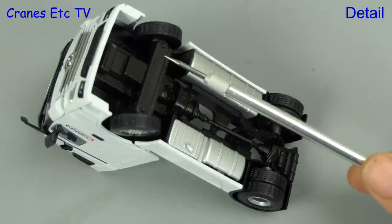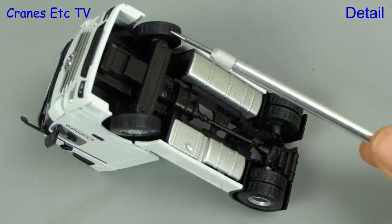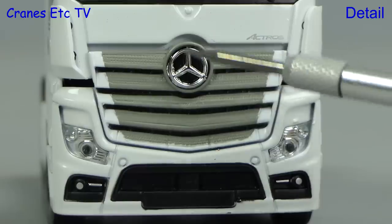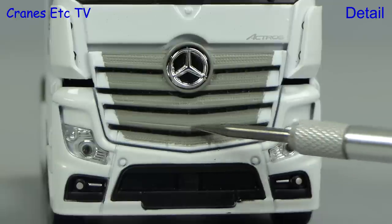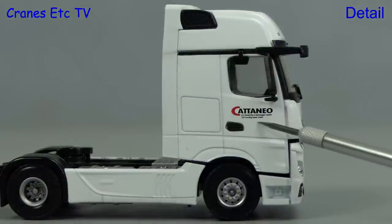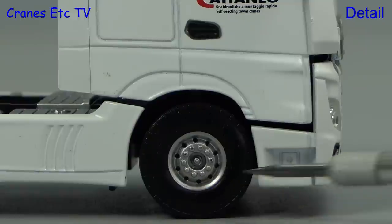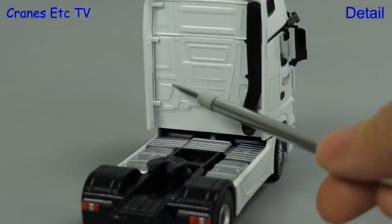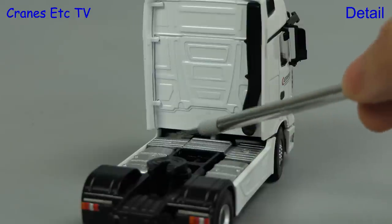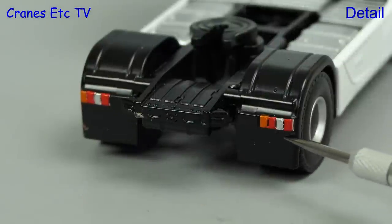This Mercedes-Benz Actros by Holland Otto is a fairly simple model — the steering is purely functional and the tyres are the same. From the front the Actros looks quite reasonable; the Actros grille is represented and there are some decent lights. The tractor is presented in a plain white colour scheme but there are Cataneo graphics on the doors. The wheels are reasonably detailed. Behind the cab there's some nice casting detail but there are no coiled lines, though there is a textured walkway surface. At the back there are coloured lights but no number plates on this generic model.